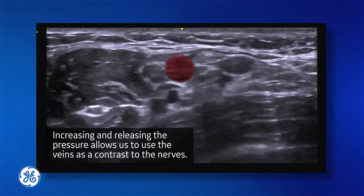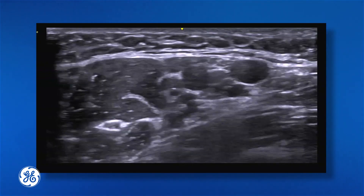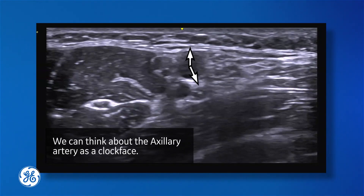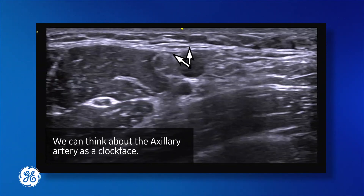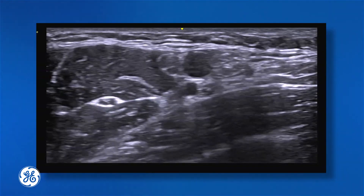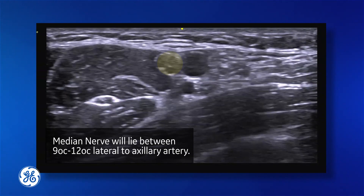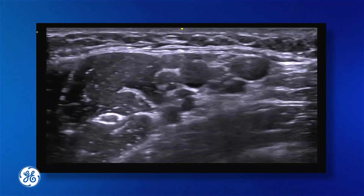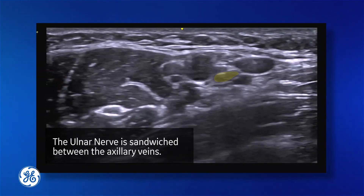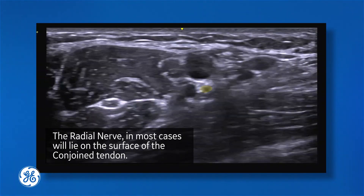We're going to place our artery into the center of the screen. When we take off our pressure and reapply, we're going to use our artery as our landmark. Looking between 9 and 12 o'clock, our median nerve will consistently lie on the lateral side of the artery. Between 12 and 4 o'clock we will find our ulnar nerve. And between 4 o'clock and 7 o'clock we will find our radial nerve, which sits right on top.